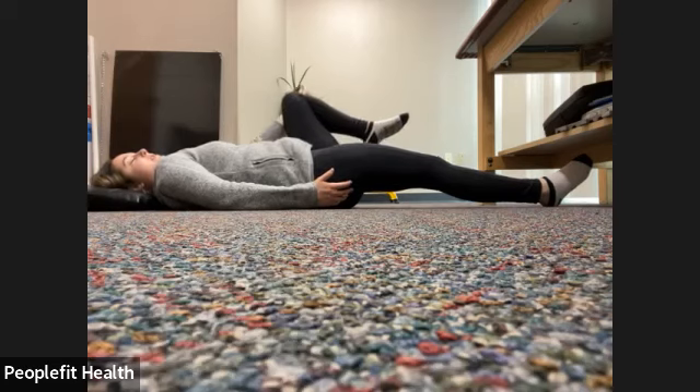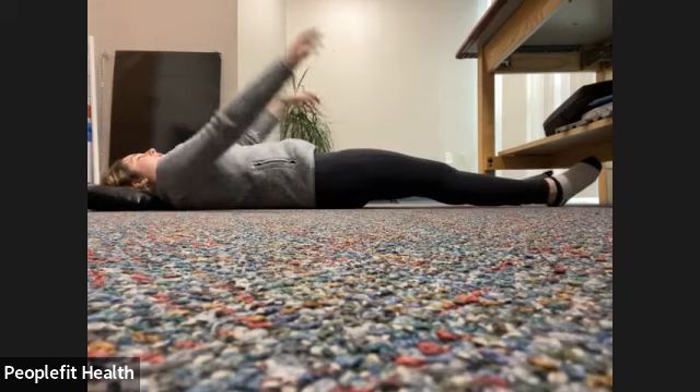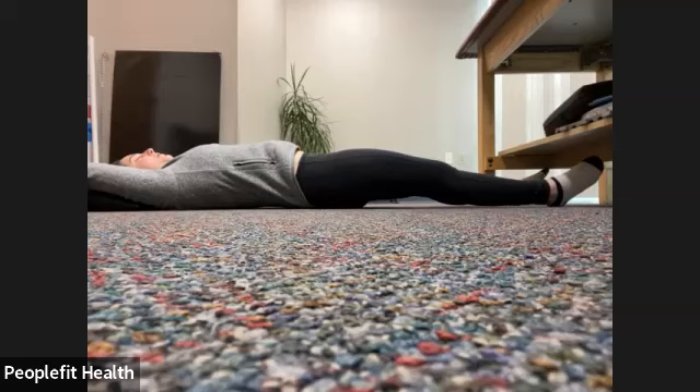Gently bring that knee back in. We'll straighten both of our legs and bring both arms over the top of our head if it feels okay, just stretching out our whole body. Deep breath in and out. Deep breath in and out. One more big deep breath in and out.